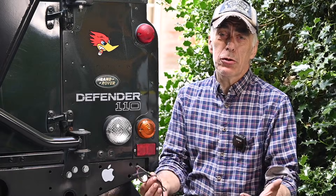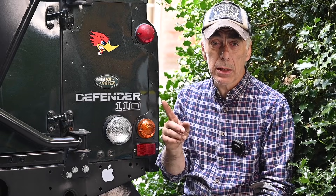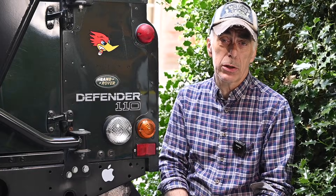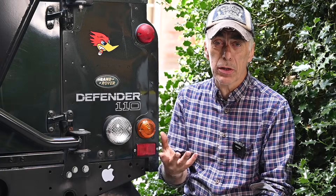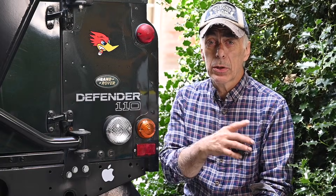My girlfriend tells me often that I talk too much and it's probably true. I talk a lot in my videos and that's why I have now added chapters to every video so you can scroll on the timeline to find a specific subject or content within the video. Because if you work on your car and you want to know how you replace a bushing for instance, you're not interested in all the other talk. So from now on you will see chapters in all my videos. The old ones won't have it but the newer ones will have the chapter feature.